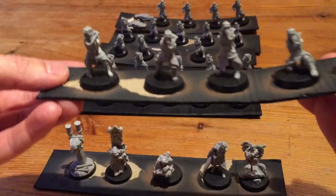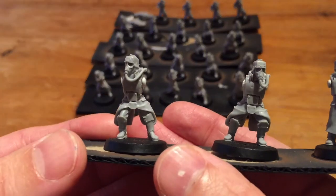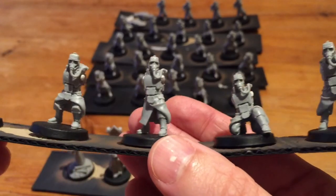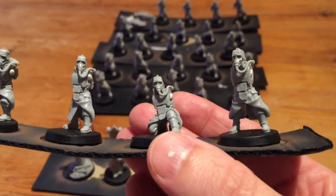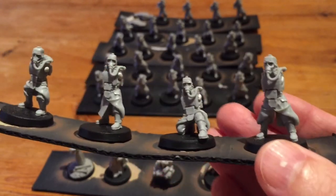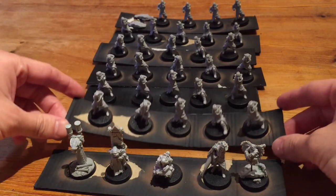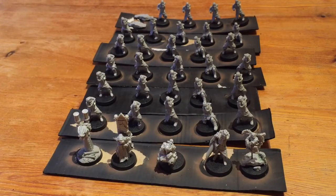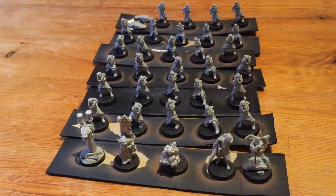I'll just quickly show you one strip of the Grenadiers so you can see what these guys look like. All of these guys are missing their arms, which has been replaced with a bit of blue tack, and I'll explain that in a minute. So I want to get these guys painted as quickly as possible but to the highest standard that I can. So I'm doing two different sort of painting techniques all at the same time.